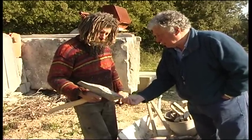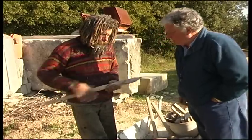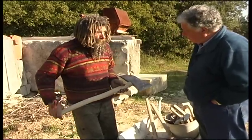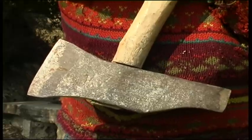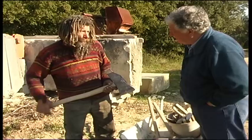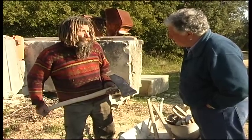It's good steel, very well made and very well balanced. How did you come by it? Someone gave it to me — that was a stonecutter, the third generation of stonecutters. He was the youngest at 60 years old when he gave it to me.